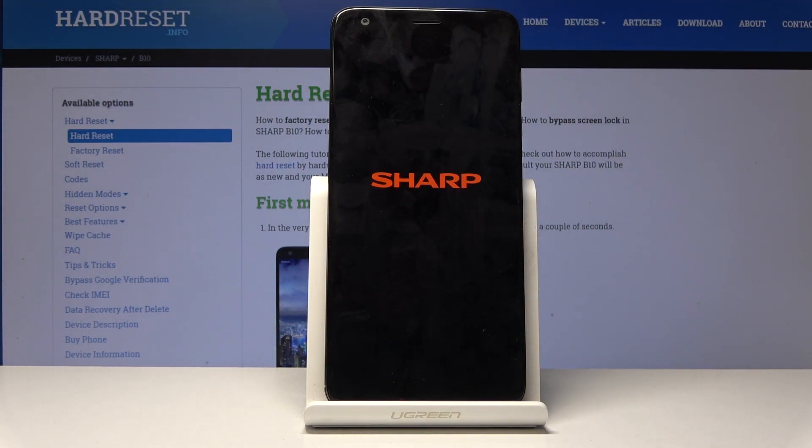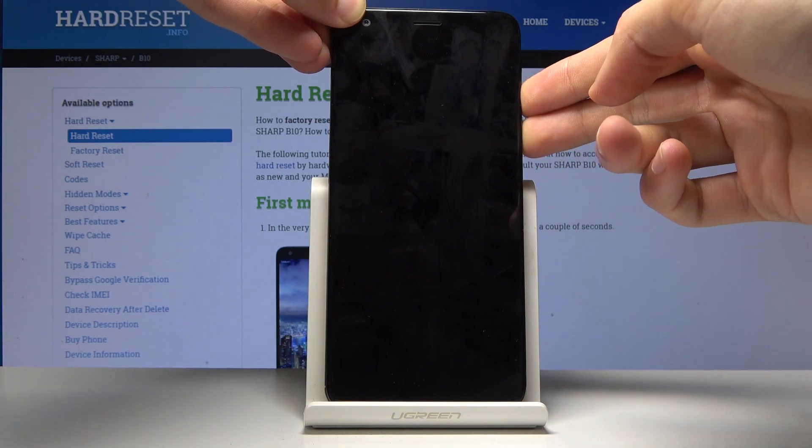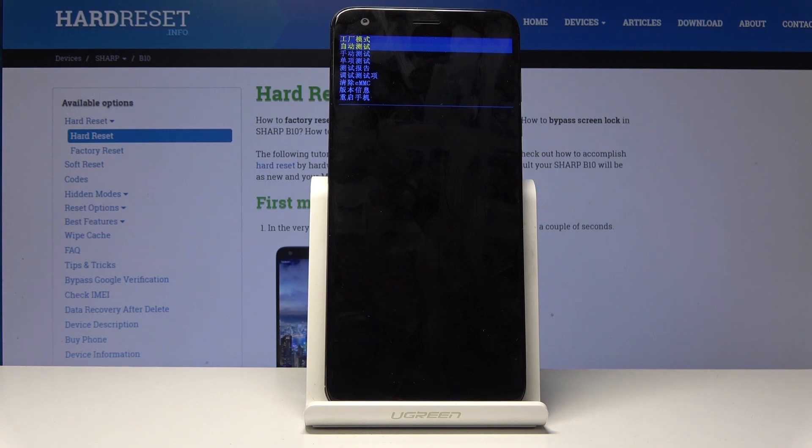Wait for the device to shut off, and once it has, hold the power key and volume down at the same time — right about now. Hold both keys at the same time, and once you see the Sharp logo you can let go. We're now in the factory mode.